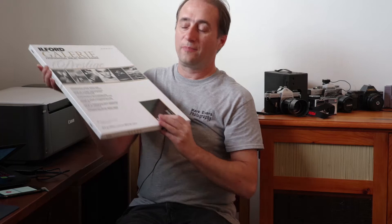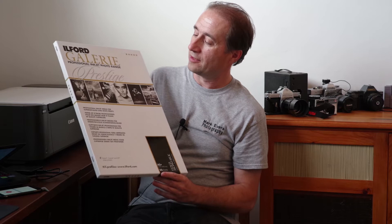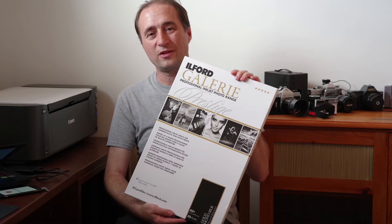I recently picked up this Ilford Gallery Gold Mono Silk 13 by 19 paper. It's something that I picked up just to try out, because I do enjoy printing black and white, so I thought I'd give a try for some paper that is basically rated to be exclusively for black and white.